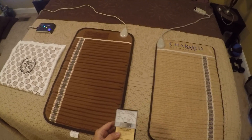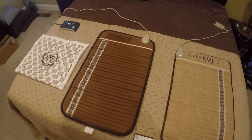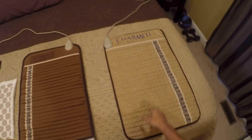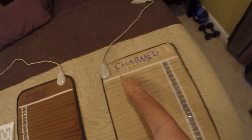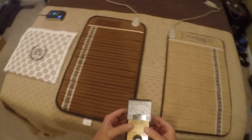Hi, this is Chris with Healing Arts Garden. Today we're going to do an EMF comparison test between the Richway Biomat on the left and the Charmed FIR mat on the right, which is also called a Charmed Biomat.